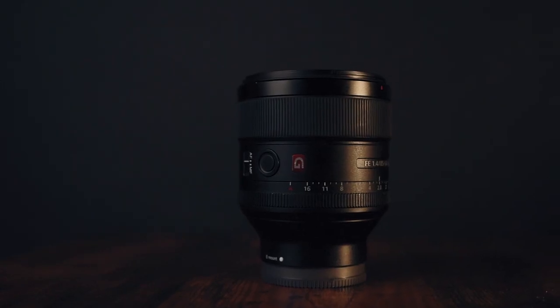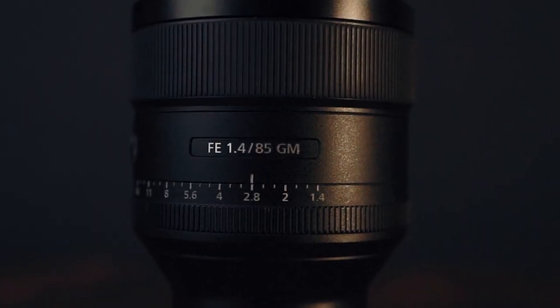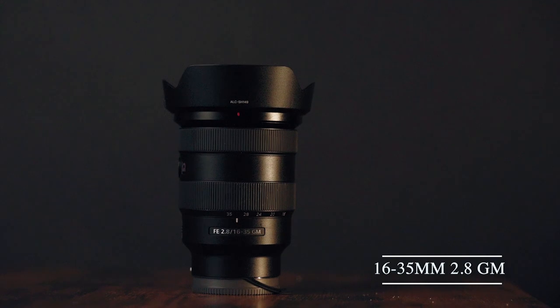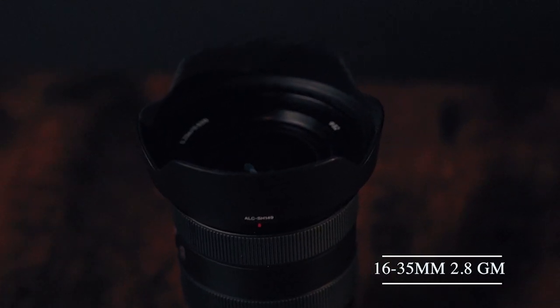I have a Sony 85mm 1.4 G Master. I love this lens so much — it gets me all my sharp pictures. You do have to back up a little bit but trust me, it's worth it. I love prime lenses, so this is my go-to. The other lens I'm using right now to record this video is the Sony 16-35 G Master 2.8 — I use that mainly for vlogging, wide shots, and group shots.